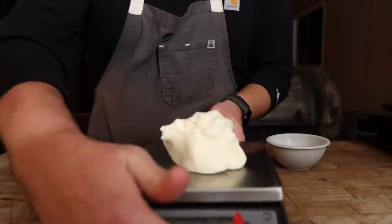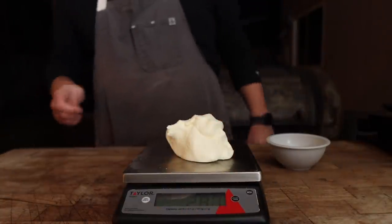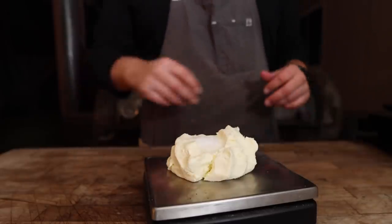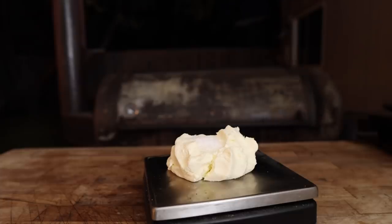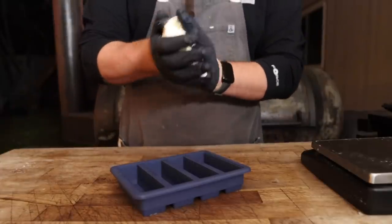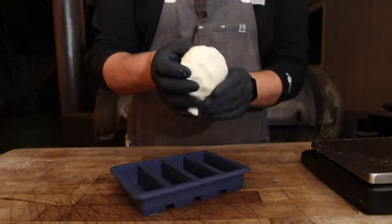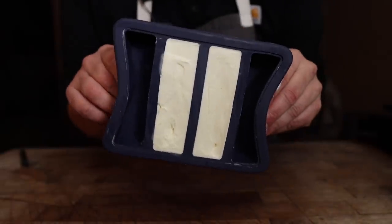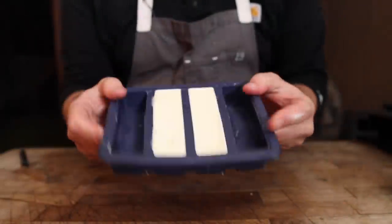I think we're going to go salted today — about 1.7% salinity. I'm using flaky salt because it adds a little heterogeneity, but any salt would work. Now I'm just going to knead this in. You obviously don't have to use a butter mold — you could easily put this in a bowl or wrap it in cling wrap. Just like that, we've got two beautiful sticks of butter ready to go into the fridge to chill out.